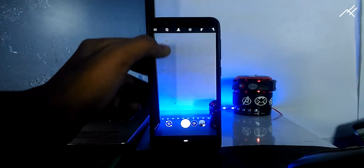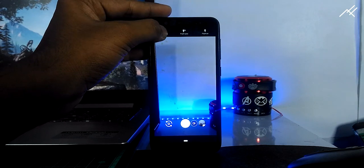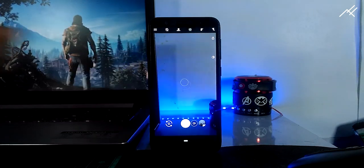Then come back to the main screen and turn off the flash, and also turn off the motion option. Now you are ready to go.